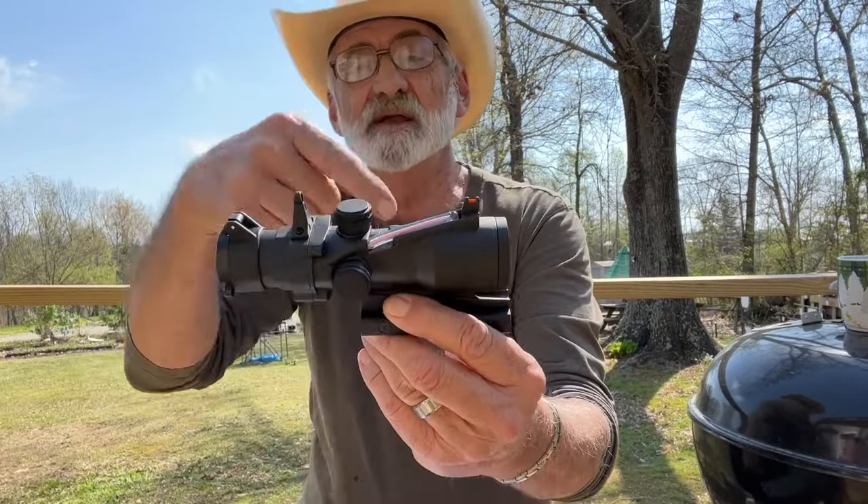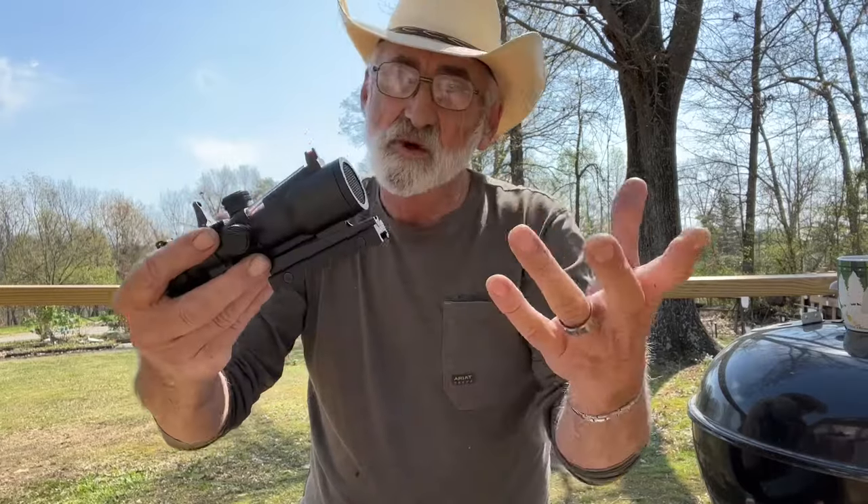I really like how they have the fiber optic tube running down into the reticles. No batteries needed.